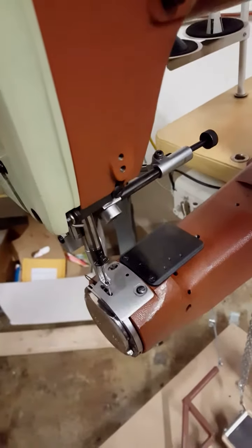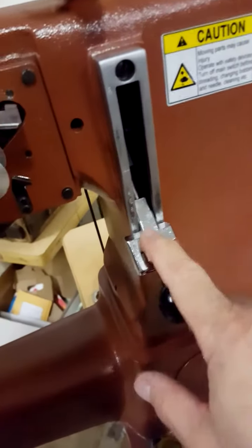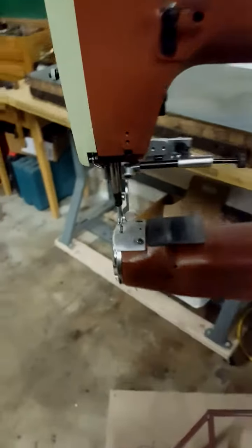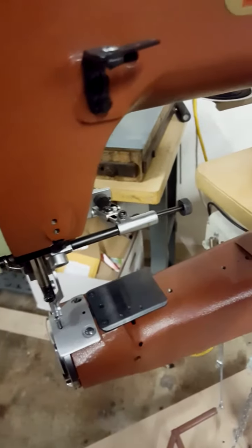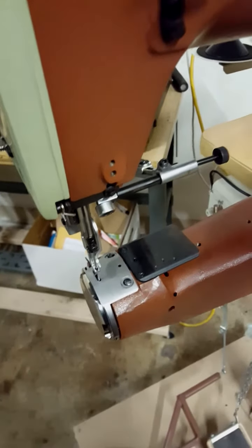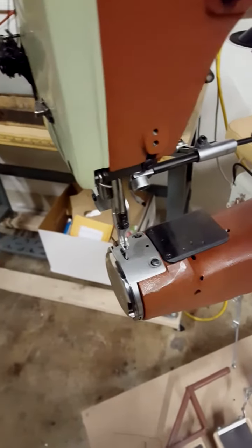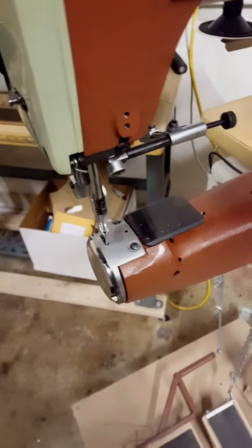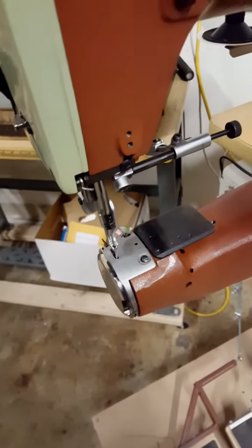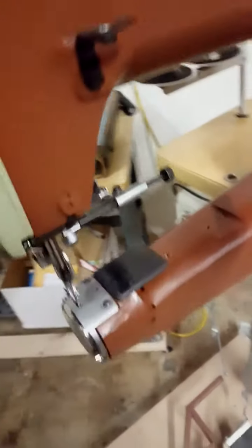You're going to realize that if you set the stitch length regulator at the same mark you're normally accustomed to, everything's going to run a little bit shorter. So use a test piece, adjust for the stitch length so that you're getting the stitch length that you want, and then continue sewing from there. What you're going to notice is the bottom thread looks a lot nicer than it does when it's going through the feed dog.